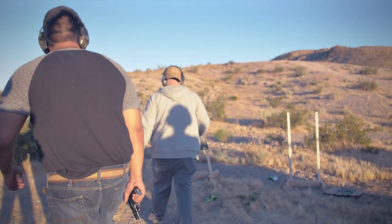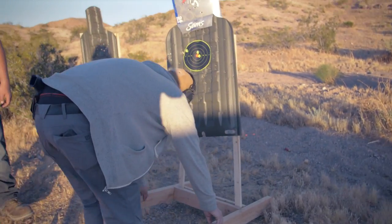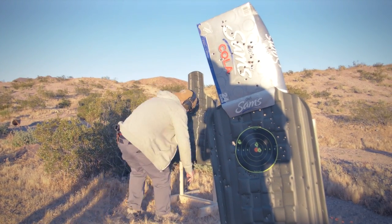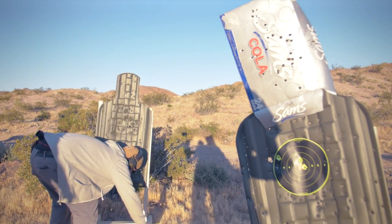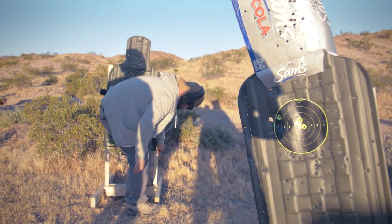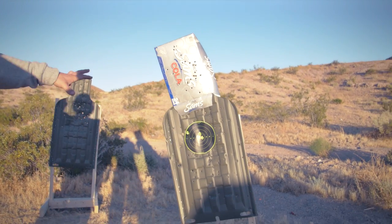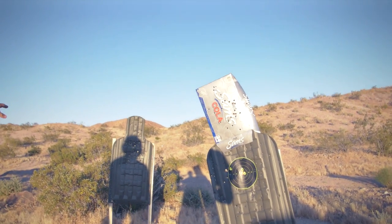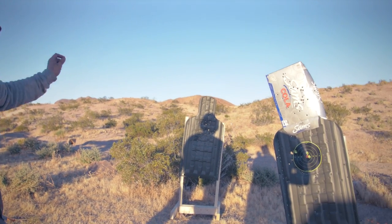Keep knocking down targets. Alright, so here's what we're going to do. This is going to be our shoot target — 100% this guy is trying to kill you. This person, you're not going to know until I tell you. So this is going to be a shoot or no-shoot target.